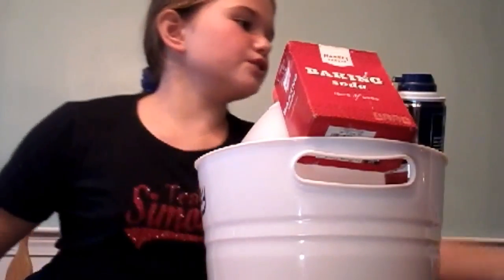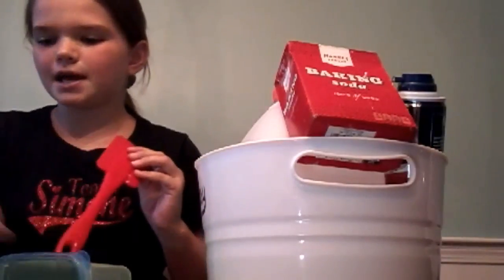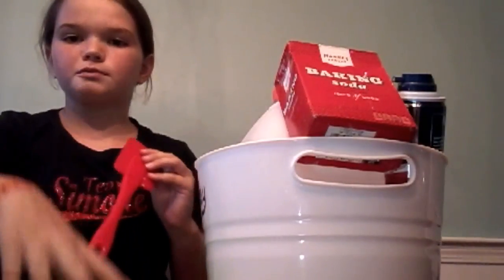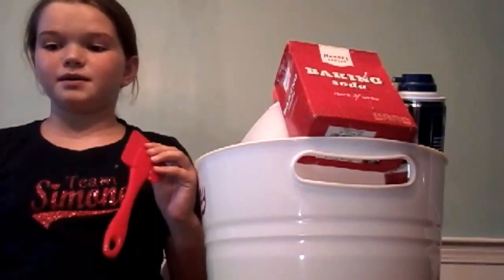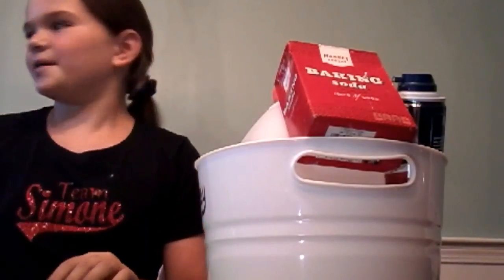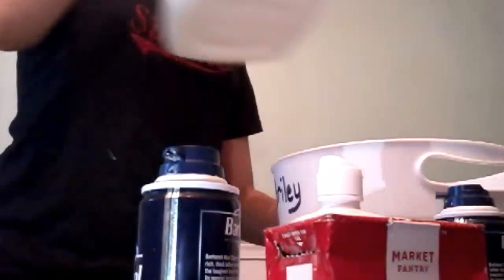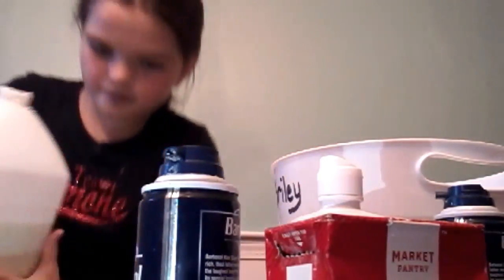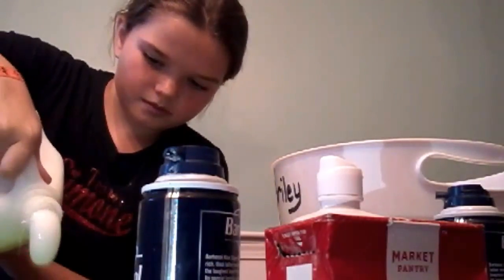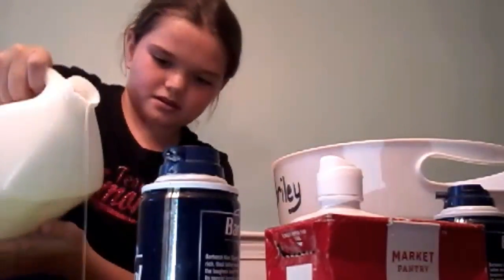So first, we're gonna have to make slime. I'm gonna make a big slime because I'm gonna need four parts of it. Oh jeez, I just spilled some glitter. But you know, it's okay. So I'm gonna first add some glue. Okay, that's good.